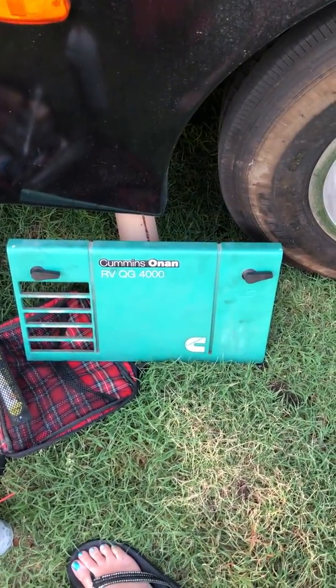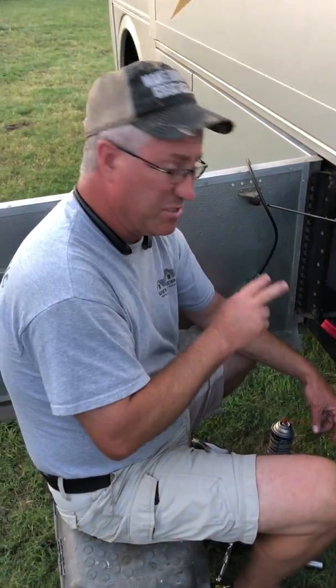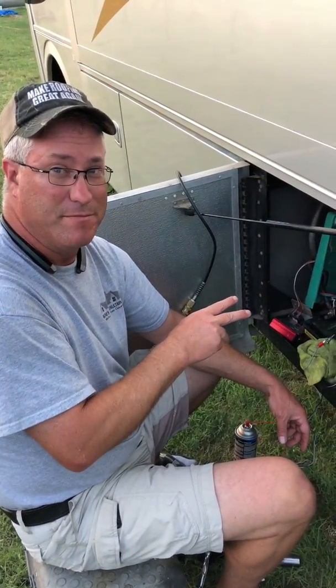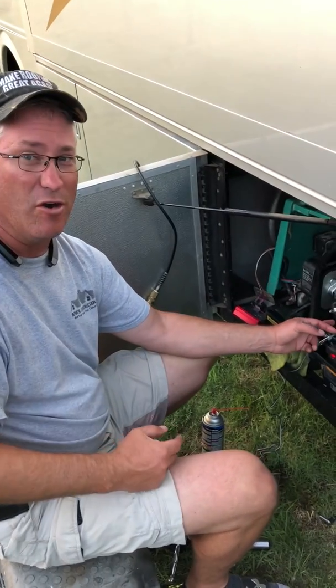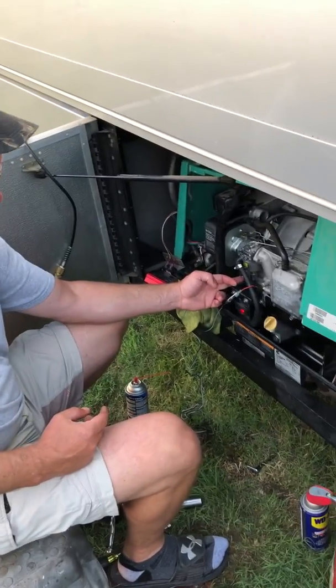What we have here is a Cummins Onan 4000 gas generator. I've narrowed down the problem with this, which is an intermittent run problem, which ends up being a starter, which ends up being a gas solenoid, which is located here.